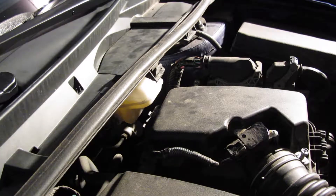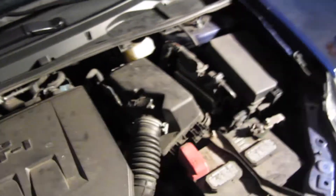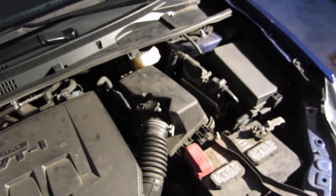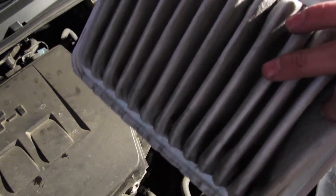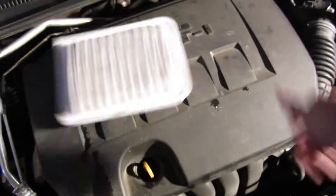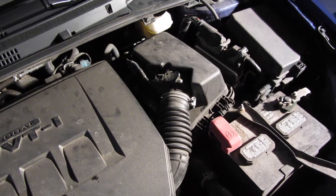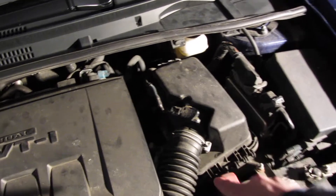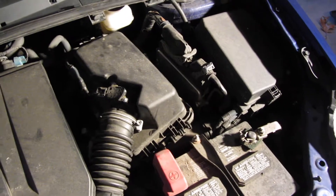And that's it — it's as simple as that. It should only take about five minutes or less to change your engine air filter. This one I'm doing has 40,000 miles on it, and the filter is getting a little dark, so I decided to go ahead and change it. Just make sure you have the orientation with that corner on the bottom left, and that you put both clips back on when you're done.